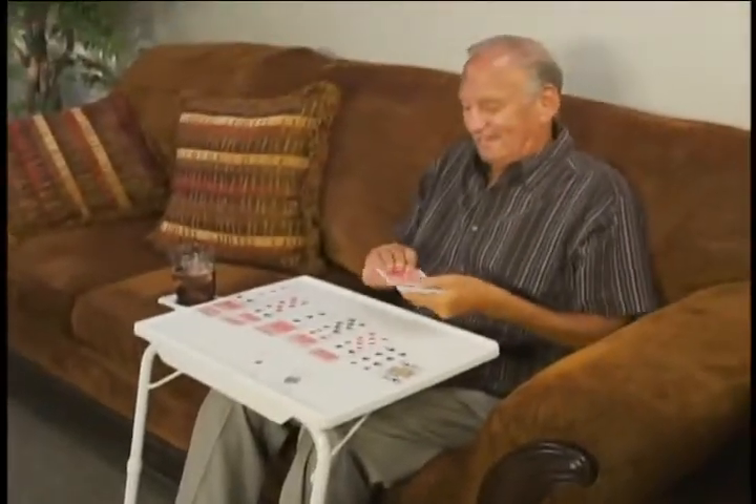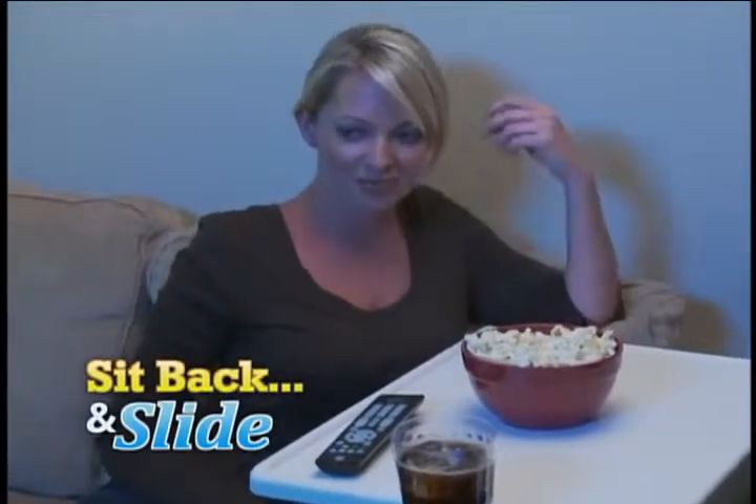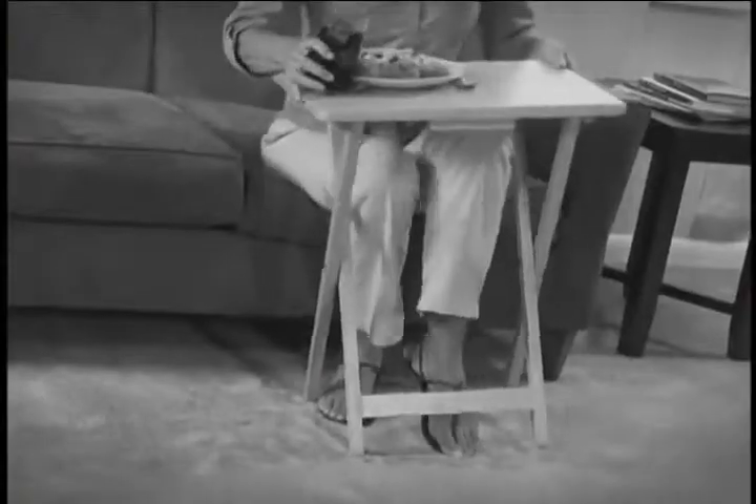Whether you're eating, reading, or playing a game, TableMate's ingenious design lets you sit back and slide the table right up to your body. And with a built-in adjustable cup holder, no matter what position your TableMate's in, your cup will stay in. Look out!